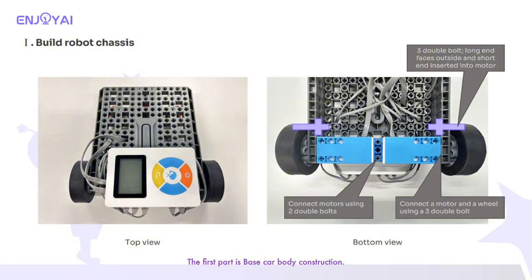The first part is base car body construction. Here is the top view and bottom view of the car. Firstly, we need to install the wheels and motor on the chassis. Here is the building progress.